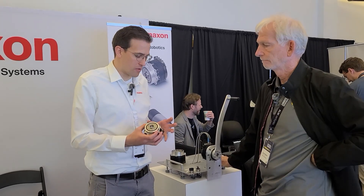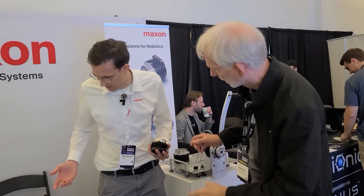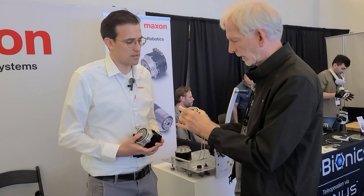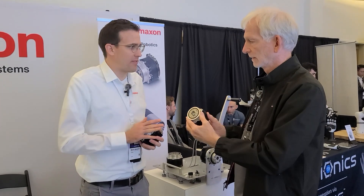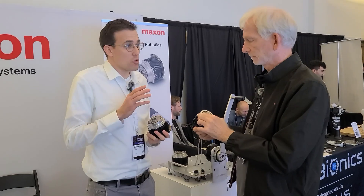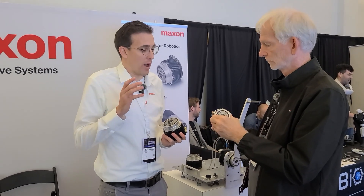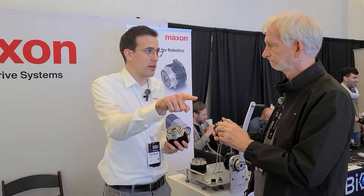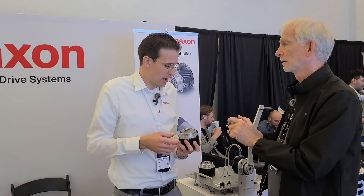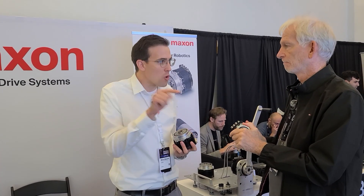Is it possible to have this as a hollow shaft? Nope — not this family, because the planetary gear is too highly integrated. We do have planetary gear drives similar to these for customer-specific applications where we have a hollow shaft through the sun gear, but you need to go up a gear stage to three-stage gears. Then you can actually have a hollow shaft — a small one, like 10 millimeters — through the planetary gear.